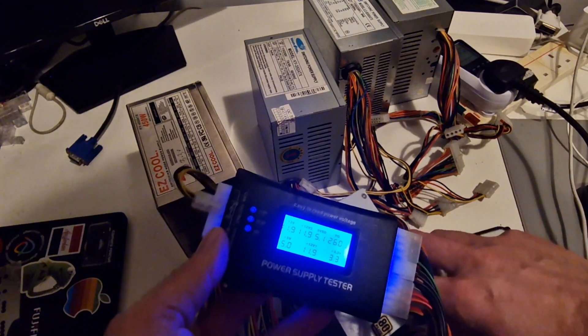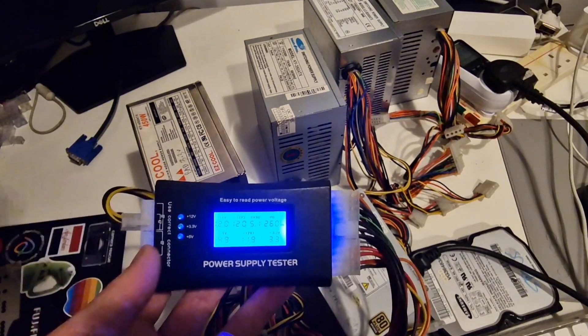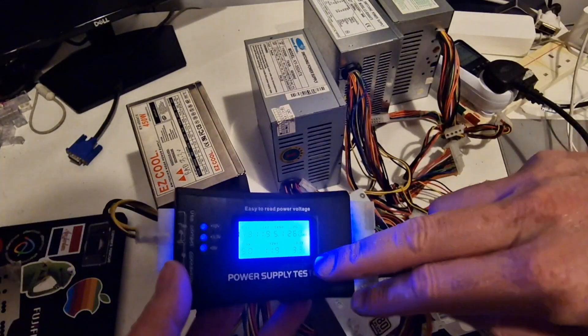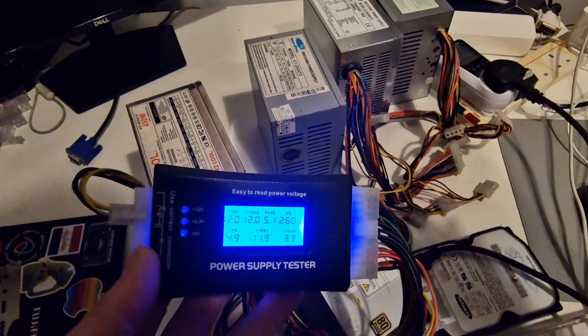This is doing much better than these other power supplies. Thanks for watching — nothing really dramatic, just wanted to check these and show you what happens when you've got a power supply that's not working to spec.